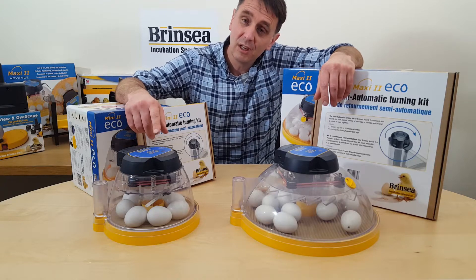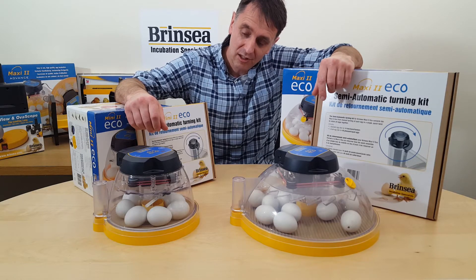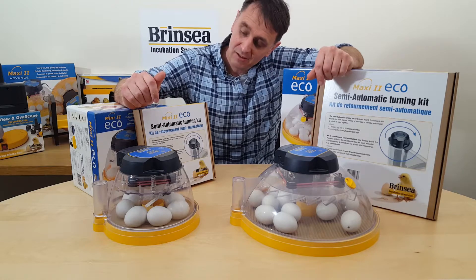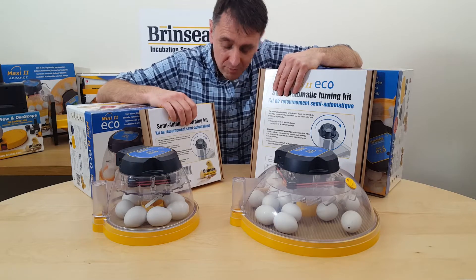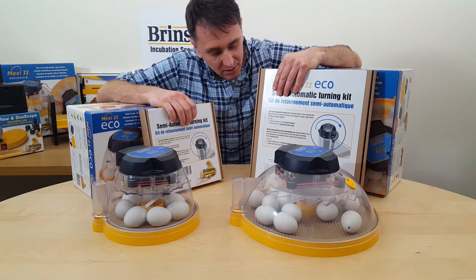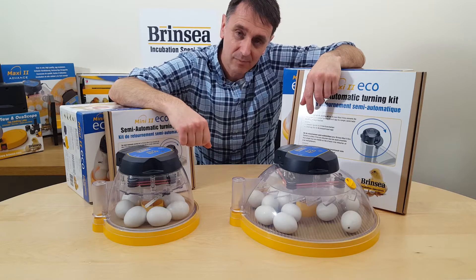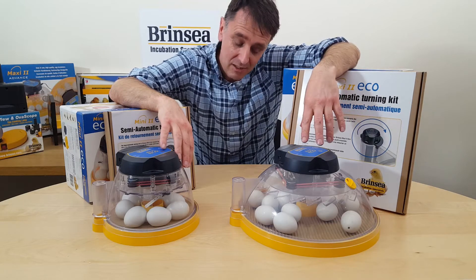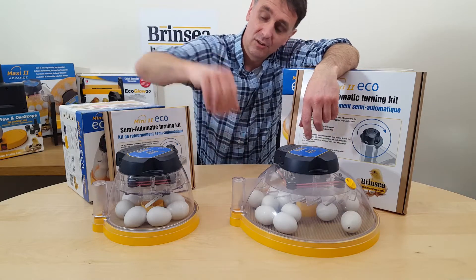Maybe you have a Mini 2 Eco or a Maxi 2 Eco and you've decided that individually turning the eggs is too time-consuming. What we now have for both these models is a semi-automatic turning kit. These can be purchased separately and basically update your Mini 2 Eco or Maxi 2 Eco to semi-automatic turning, which means instead of individually turning the eggs you can turn seven eggs in the Mini Eco and 14 eggs in the Maxi 2 Eco with a simple twist of the turning apparatus on the top.